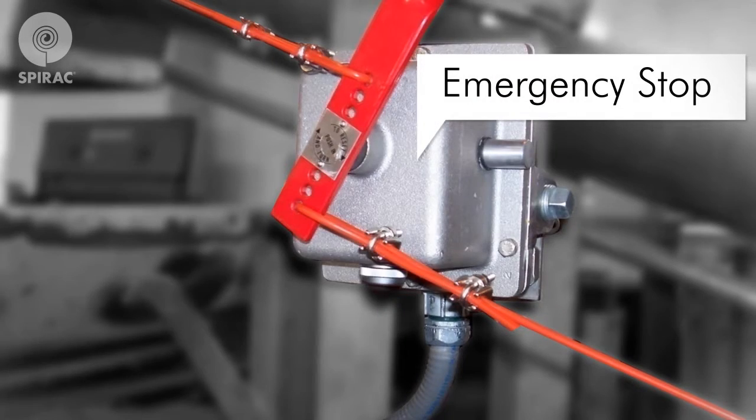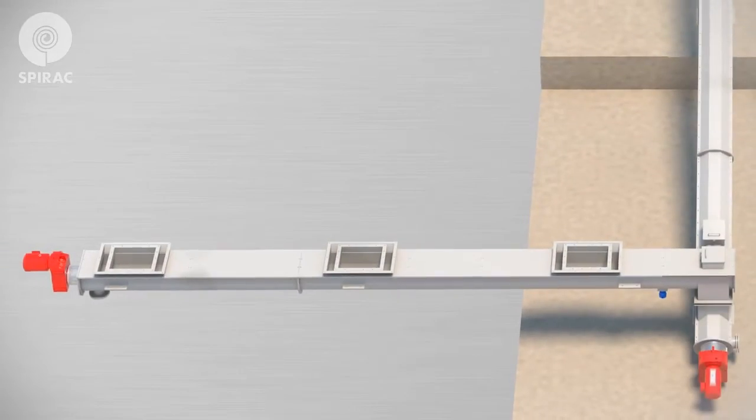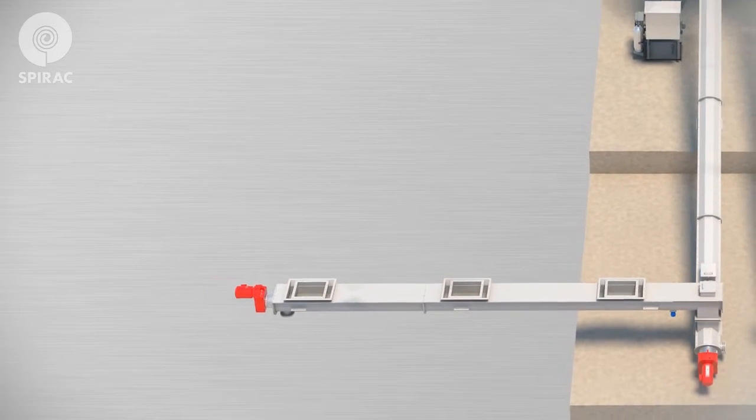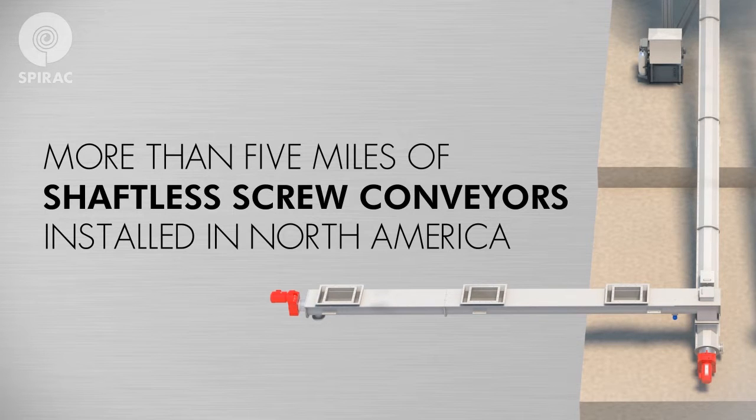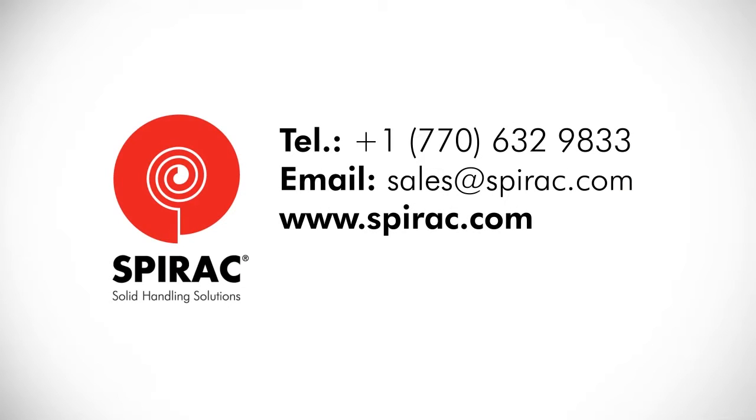Your SPIRAC equipment may also be supplied with an emergency stop. With reasonable care and preventative maintenance, your SPIRAC equipment will provide you with long and efficient trouble-free service. SPIRAC USA has more than 5 miles of shaftless conveyors installed in North America, and we maintain a large stock of OEM replacement parts at our US manufacturing facility. For genuine spare or replacement parts, please contact our main office via phone or email, or visit our website at www.spirac.com. Thank you for taking the time to acquaint yourself with your SPIRAC equipment.